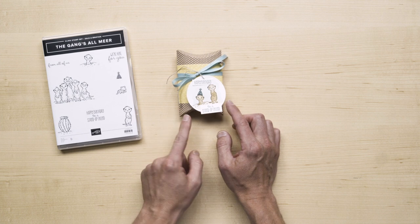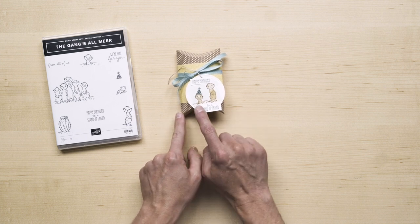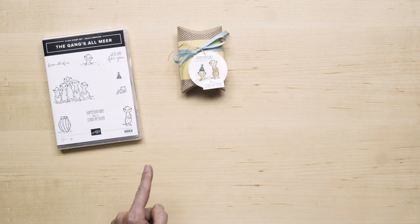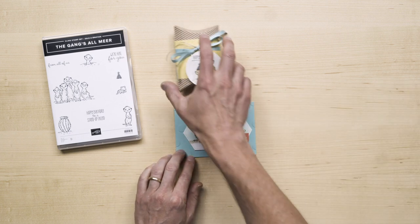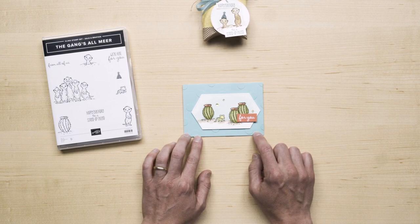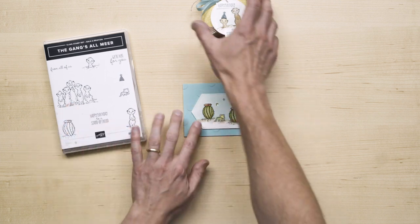This first one is some cute packaging featuring the two isolated meerkats. This one doesn't actually feature the meerkats at all, but is amazingly cute. And then let me show you a technique using the group of meerkats.